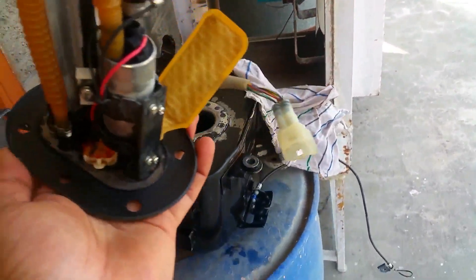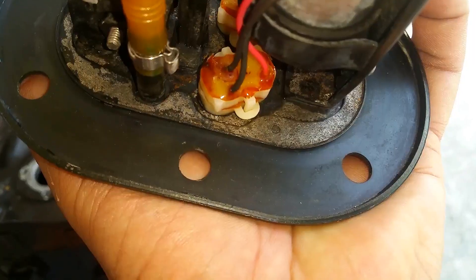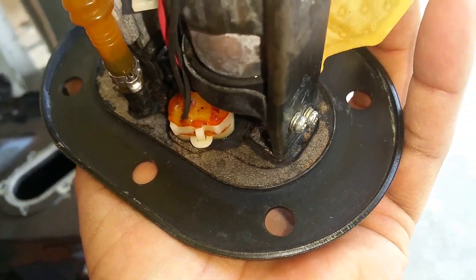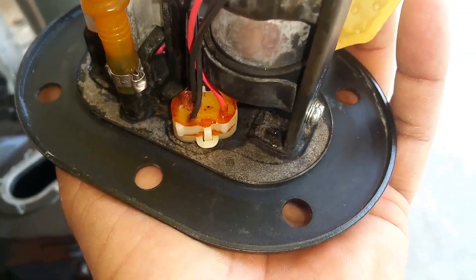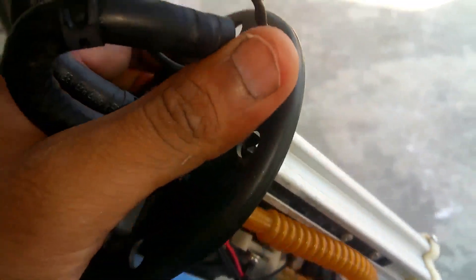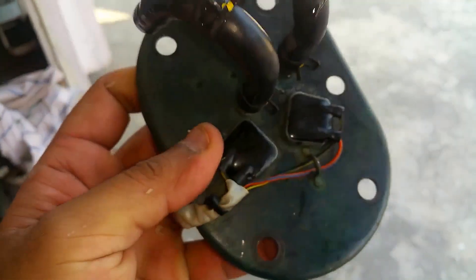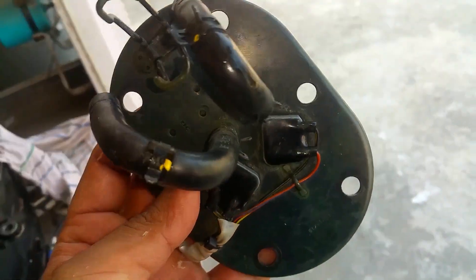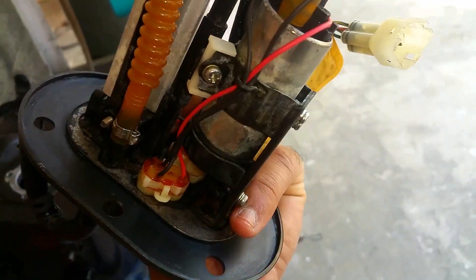I've just cleaned it and you can see. Make sure to let it dry for about an hour in the sun, and make sure to fill the fuel immediately — or it's going to rust again. Also make sure to replace your fuel filter after about 1000 kilometers of doing this process.